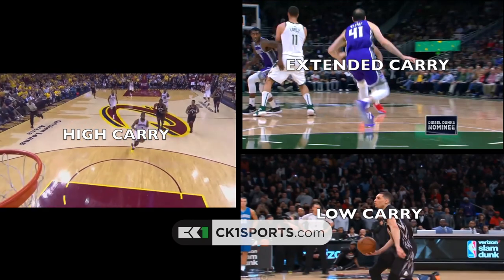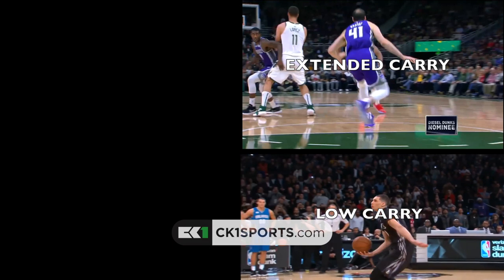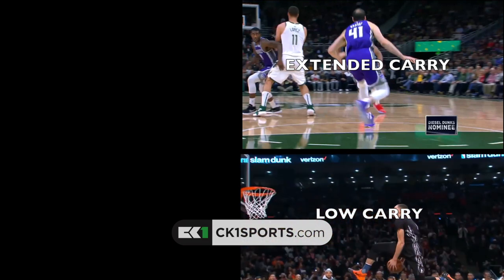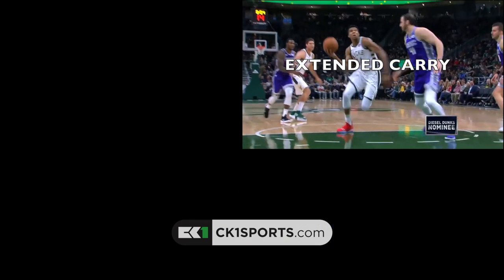The one thing to remember about the underhand dunk style is that there are three major pickup options. You have the high carry, when the ball is held closer to your head. Then you have the low carry, when the ball is held closer to your waistline. And then you have the extended carry, when the ball is held out away from your body and away from the defender. Now let's break down each pickup option and see how you can add it to your game.